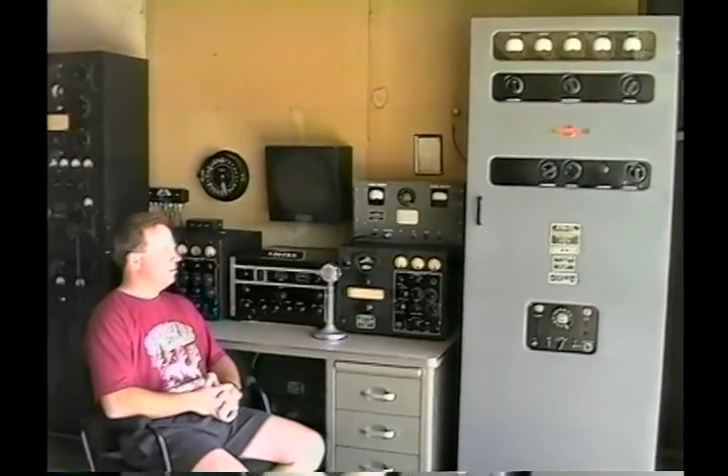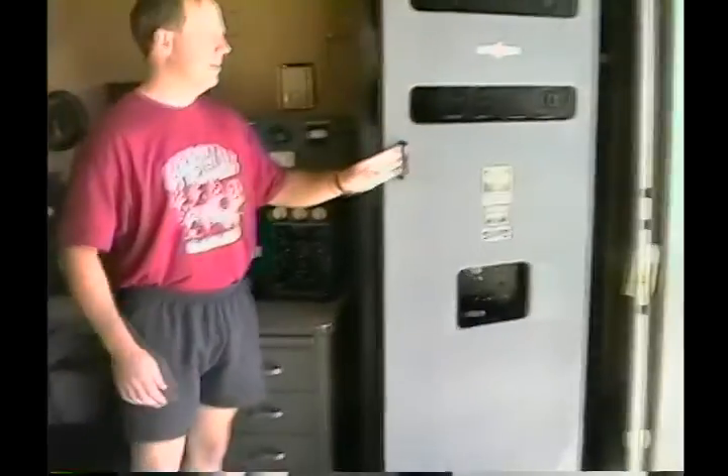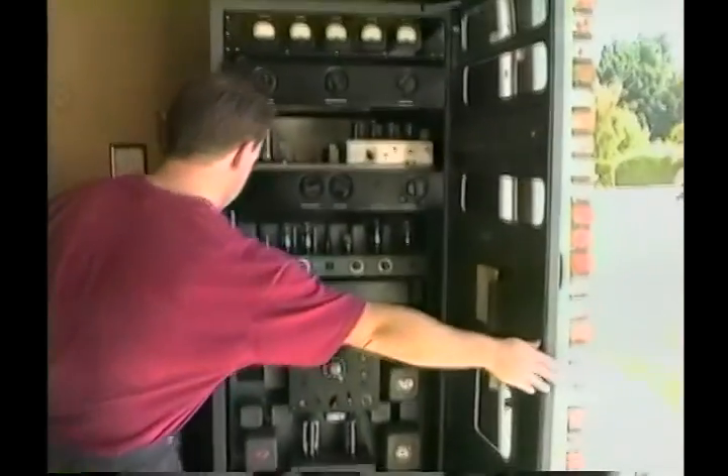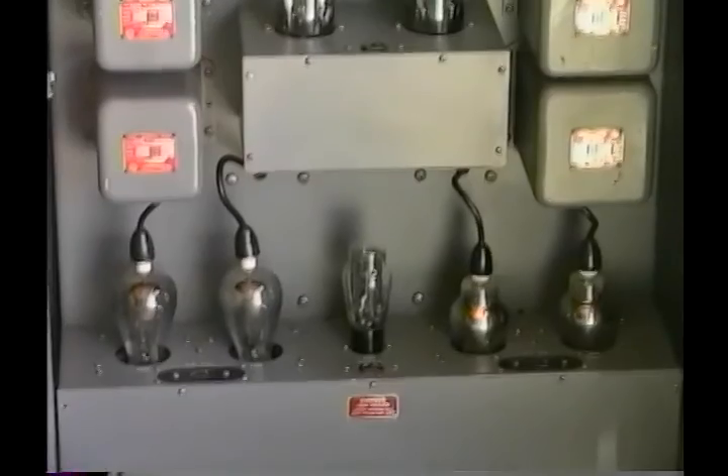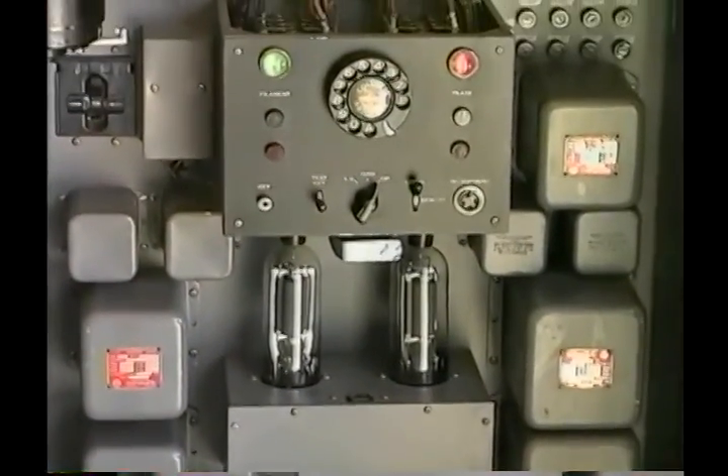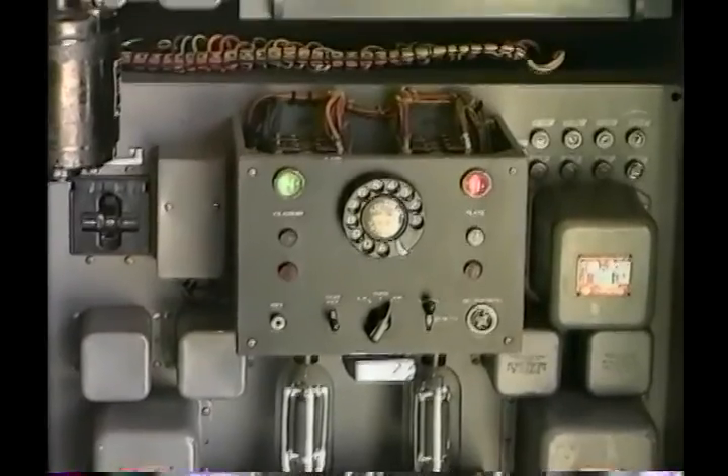Did it come up without any problems? Absolutely nothing. One afternoon after we got it in here, Tom, WA6-OPE, came down, since he has prior TDO knowledge. The assembly phase consisted simply of installing the three separate decks. The power supply, which is the main one on the bottom, was already in place, and it came up immediately without a single problem.